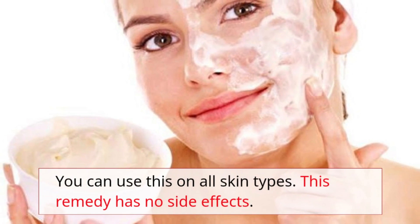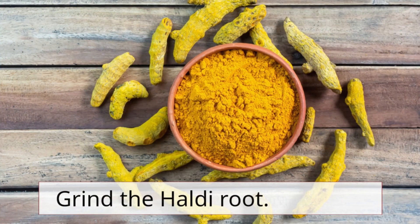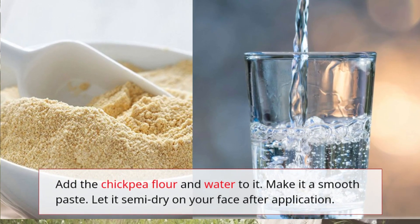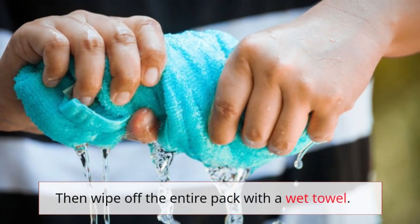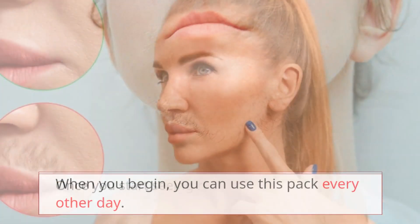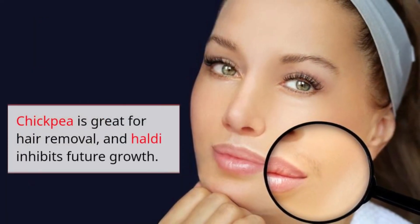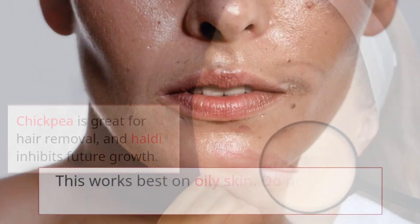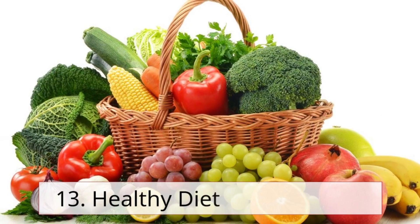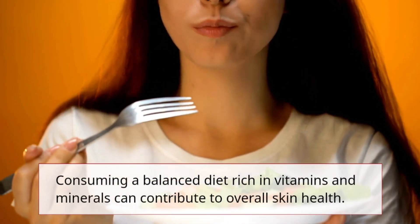Remedy 12: Chickpea flour and haldi. Grind the haldi root, add chickpea flour and water to make a smooth paste. Let it semi-dry on your face after application, then wipe off with a wet towel. Use this pack every other day at first, then switch to once every seven to ten days once you see results. Chickpea is great for hair removal and haldi inhibits future growth. This works best on oily skin — do not use on acne-prone or sensitive skin.